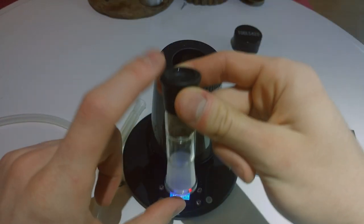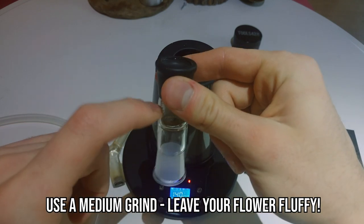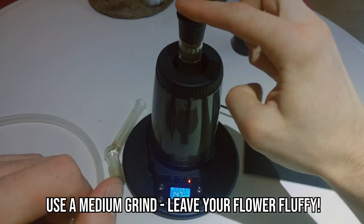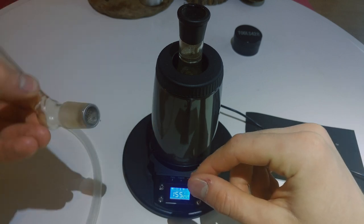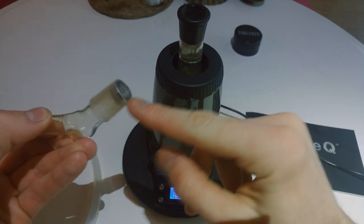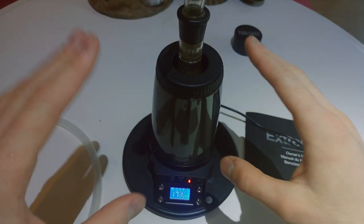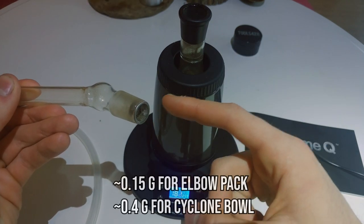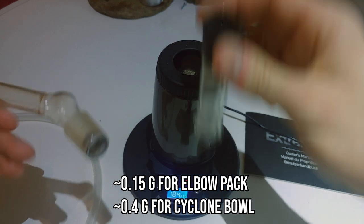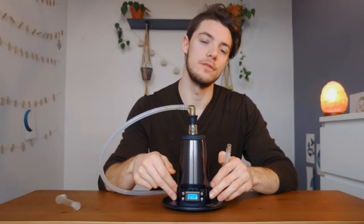There are two ways to fill the bowl and use the device. Either you can fill this chamber here with herb — fill it just about, you don't want to pack it down too much because you still want airflow, especially if you're using the fan. Or what you can do is called elbow packing: simply load your herb into the screen here, place it on top, and you're ready to go. Elbow packing is better for micro dosing or small doses, while the cyclone bowl is better for large doses and sharing with friends.